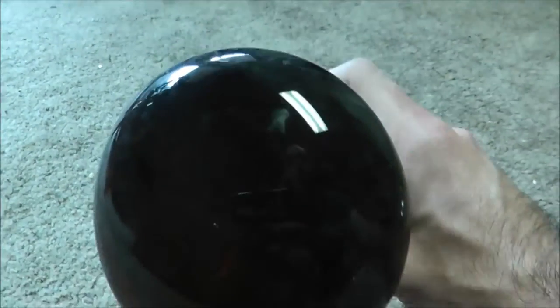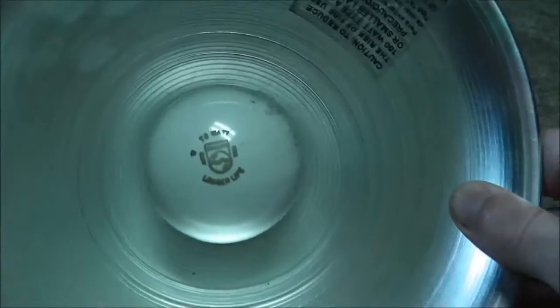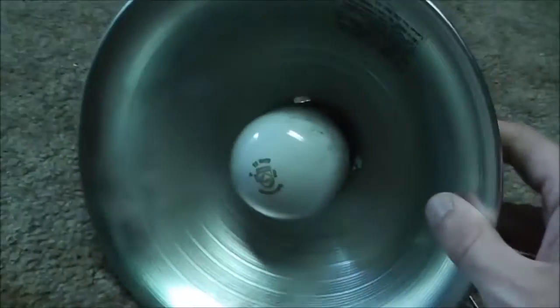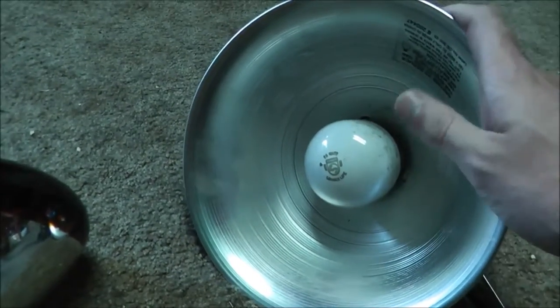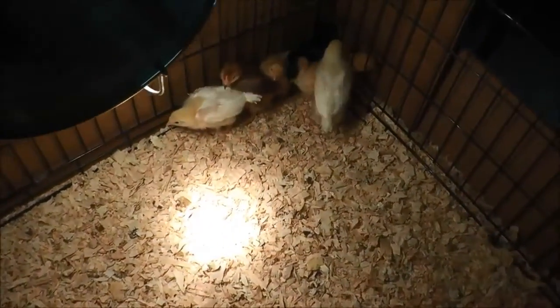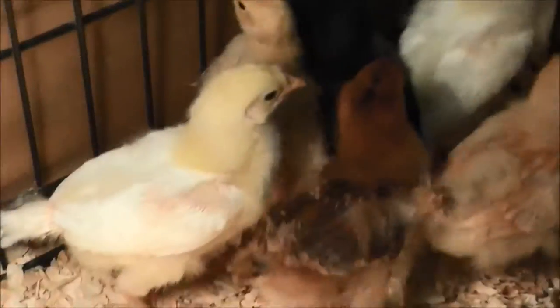It's 150 watts, and I believe the original one was 250, so it's not going to be quite as warm. But I do have this other one here — this is a 75 watt bulb — and I kind of wanted to get your opinion. I'm hoping some people watch us tonight to see if maybe I should put this in as well, just to keep them a little warmer. As you can see, they're okay. They're just kind of freaked out, I think, because of the situation here.